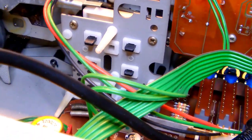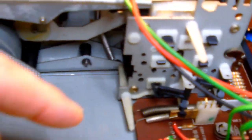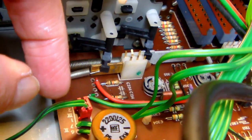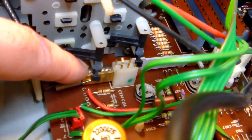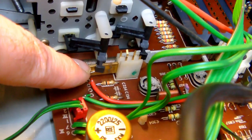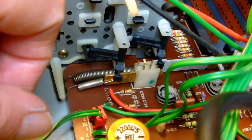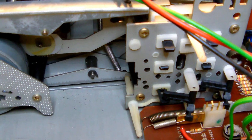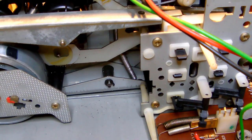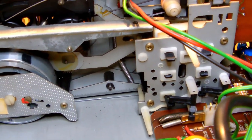Those three screws will need releasing. There are also some very intricate plastic levers which will need undoing - I believe I can get away with just sliding them out from these horizontal sliders. Give me a moment to unscrew the mechanism and unplug it from the PCB, and then we'll have a closer look at the whole thing.